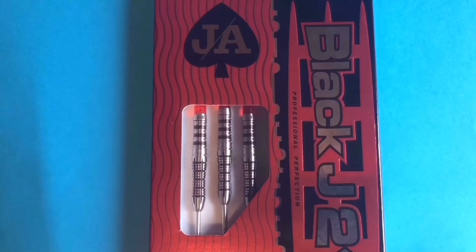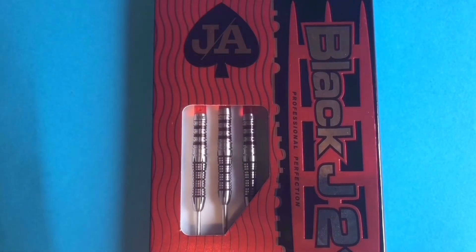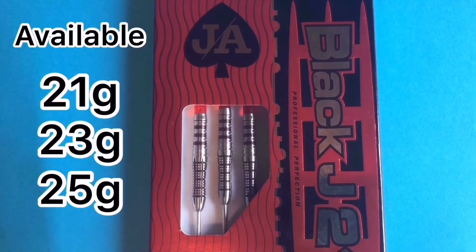Nice designs going on here with a red and black system to resemble cards and squares. The BJ21 just stands for Black J21 — the second edition darts in 21-gram steel tip.